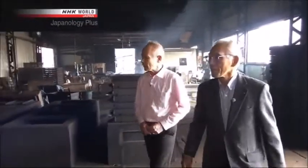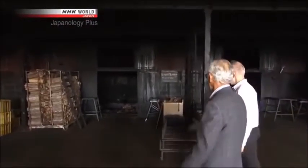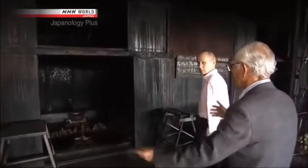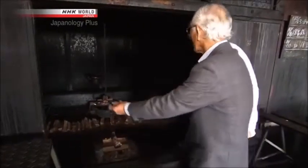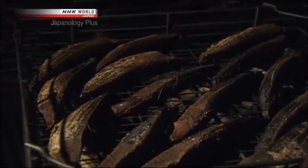After this, the fish is moved to another place for a full month of smoking. This room is for the next stage of drying. At the very bottom, wood is burned. The smoke rises to the top of the chamber. Inside, there are four levels with open-grid floors. Fish containing the most moisture are placed closest to the fire. As they get drier, they are moved up level by level. The fish undergoes repeated smoking for four hours a day.